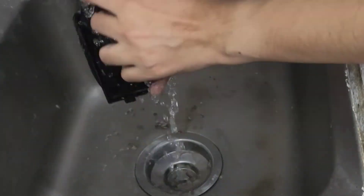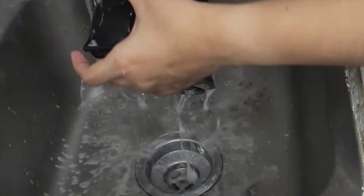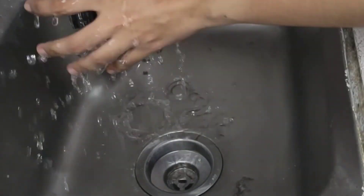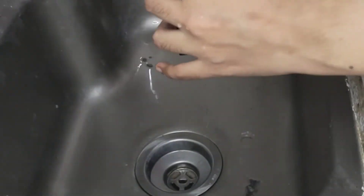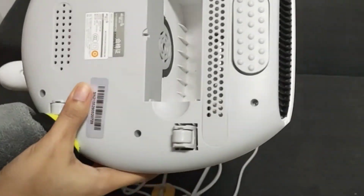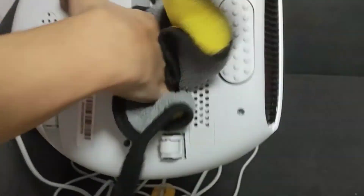Ito yung pinaka-box niya, since plastic lang siya, ito yung hinuhugasan ko talaga. Tapos, itong loob ng vacuum, ito naman yung pinupunasan ko para matanggal yung alikabok.